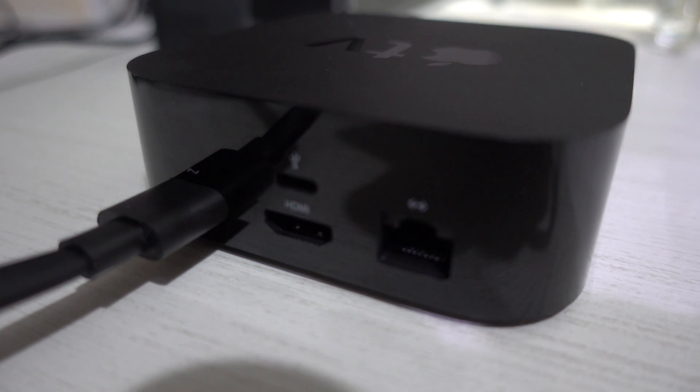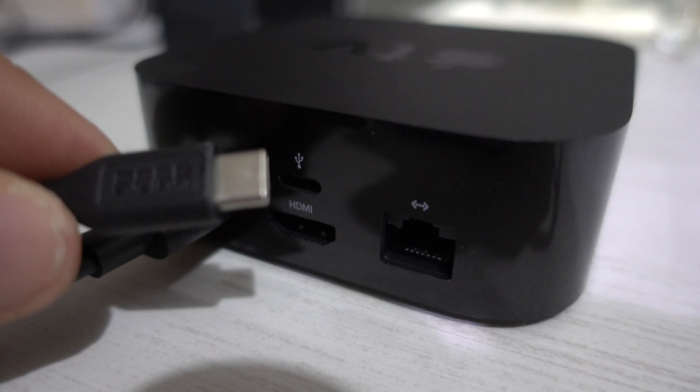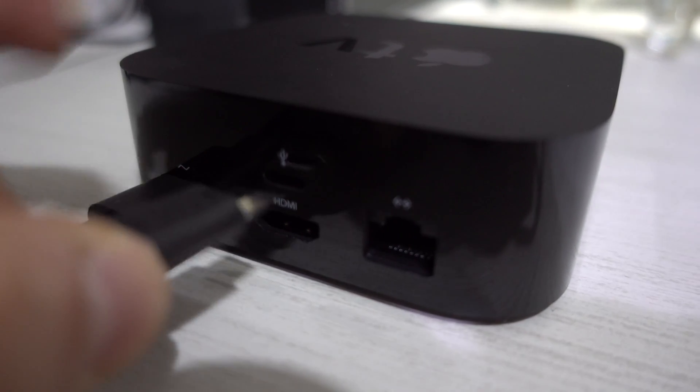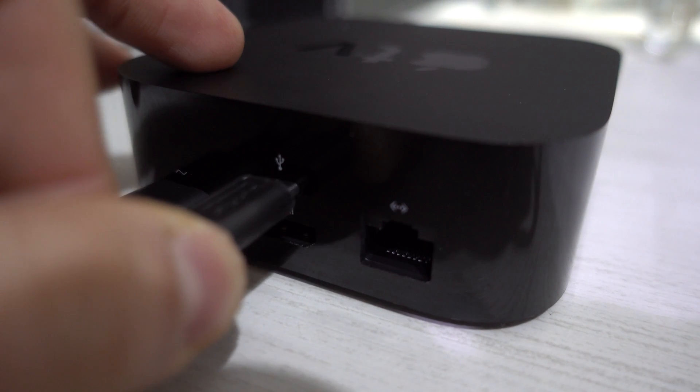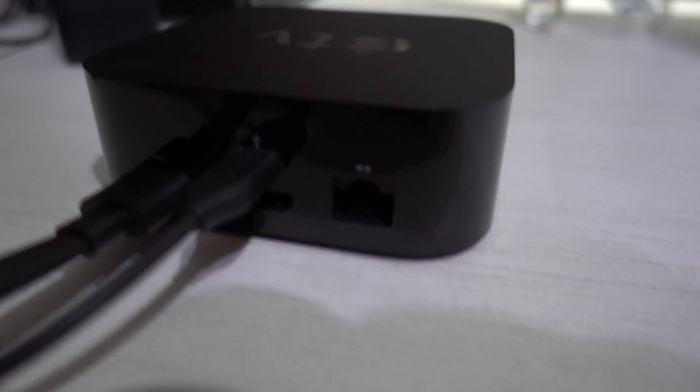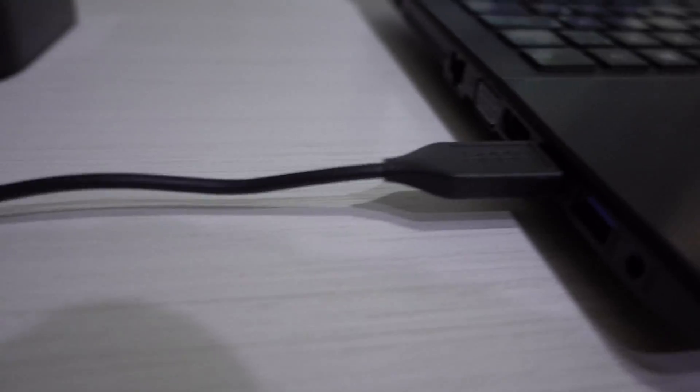First, you need to connect it to the power, and then you will need a USB-C cable — not the Lightning, the USB-C. You connect it to the back of your Apple TV, and that cable goes of course to a computer.